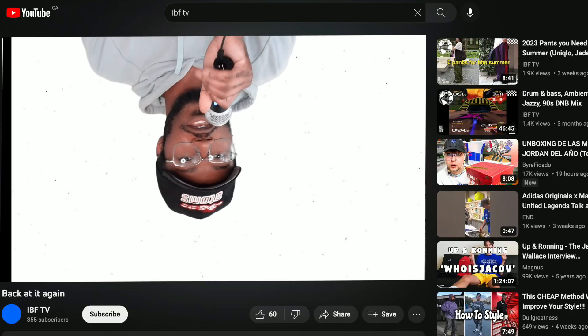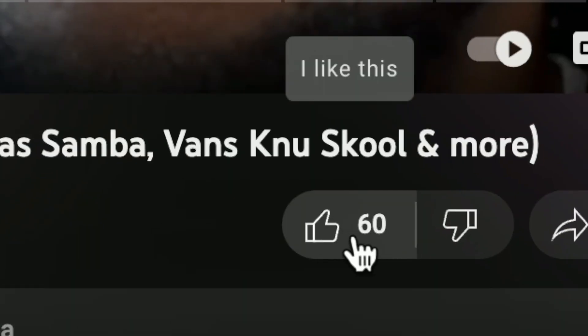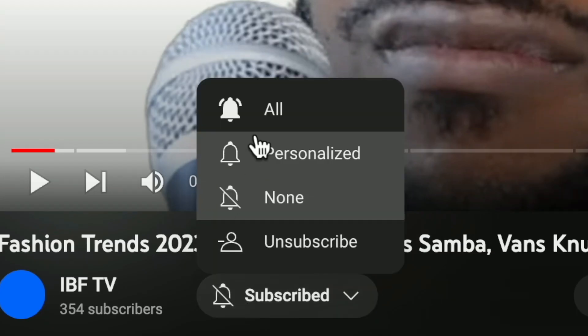Yo yo yo, back at it again with another video. Before I even start, please go down there and hit that like button, hit that subscribe button, and turn on notifications. I haven't said this in other videos — I should have been saying that. But back to the video.